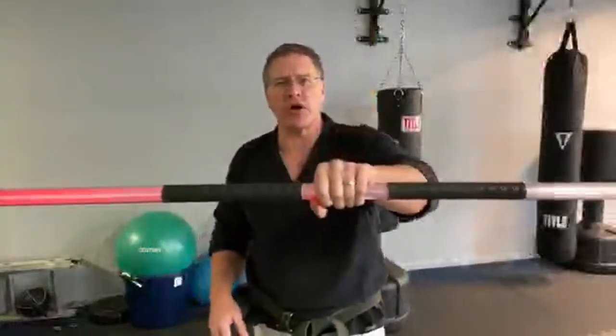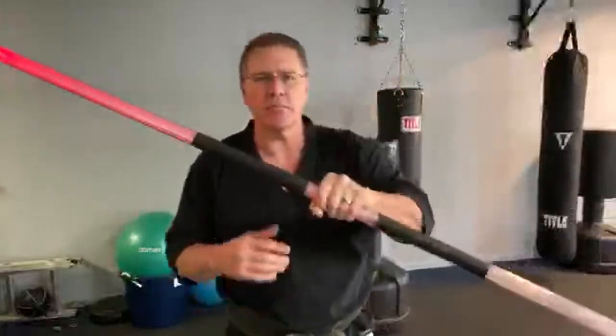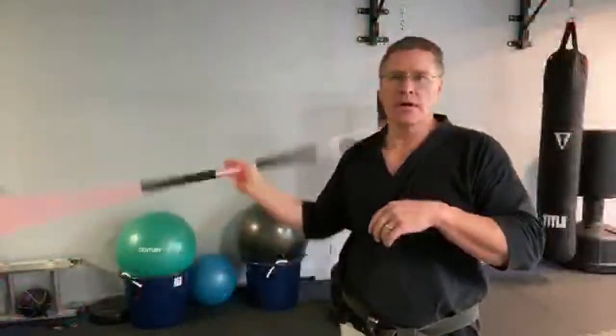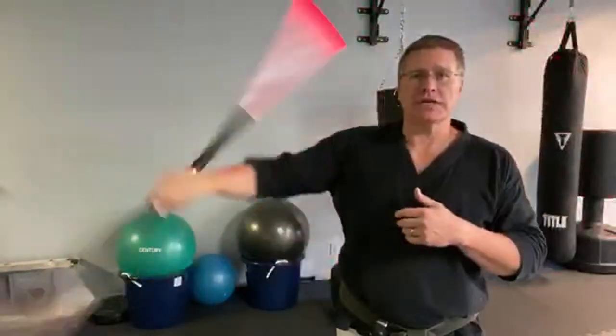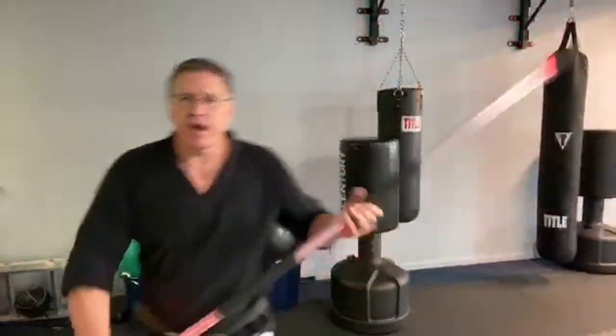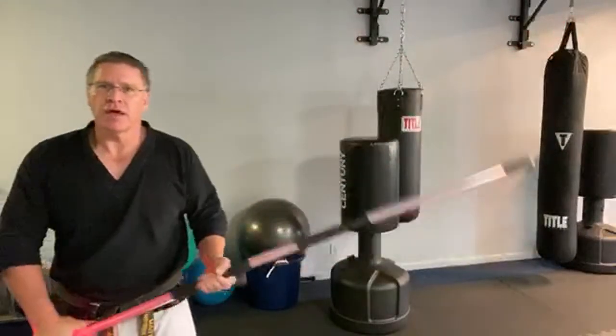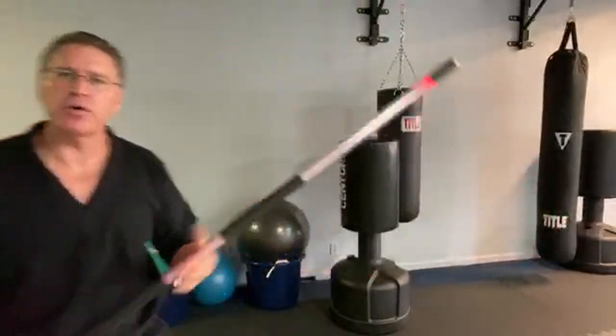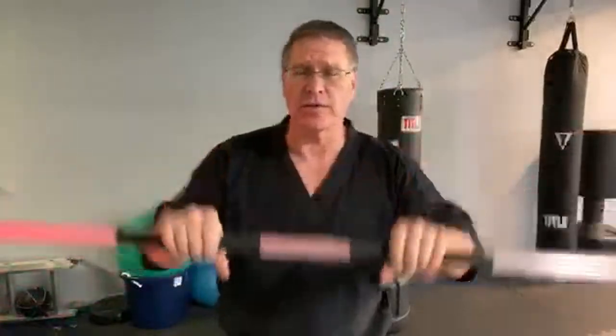When the bo martial artist is ready, when you start training, invest your time before you invest your money. This light-up staff is from KarateMart.com — I got it at Karate Mart years ago. It's high-impact, meaning it won't break when you start to hit it, but it's also very flexible, almost too flexible, almost like the rattan or bamboo of the Chinese style. It has these two hand grips.